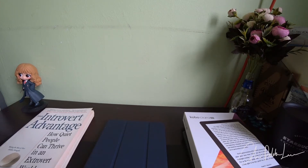Hello! My Kobo Clara HD has finally arrived.